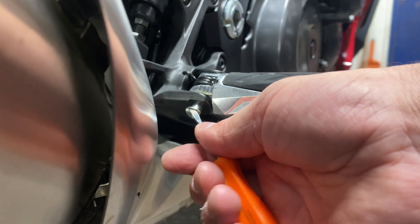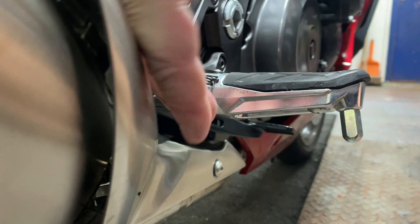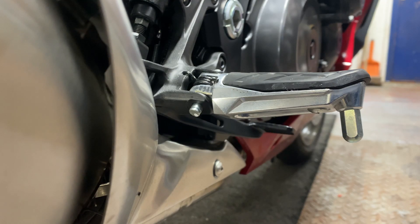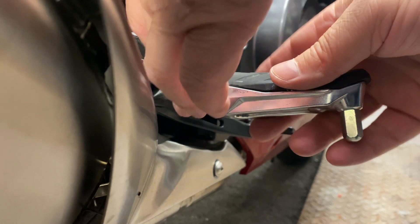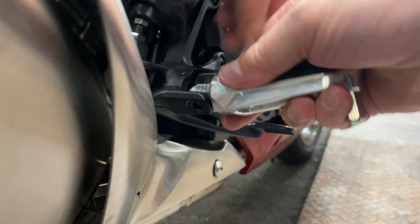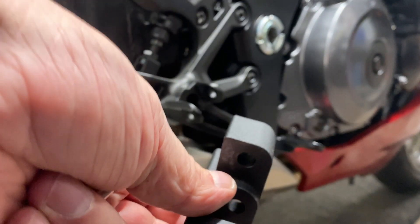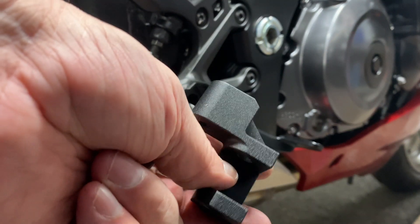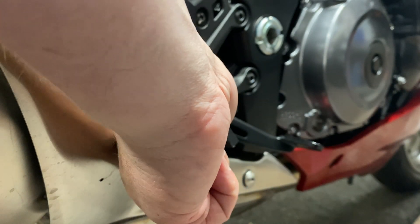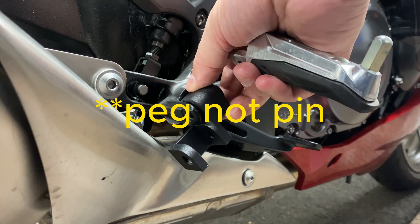I'm going to try and do this without stabbing my finger. I've just removed the E-clip and I have to remove this pin. I've got all my bits and bobs — that's the bracket that I purchased, and you can see it just fits in there like that and drops the height of the pin.